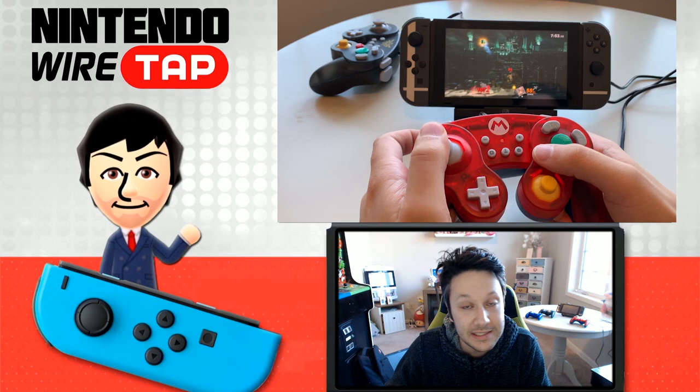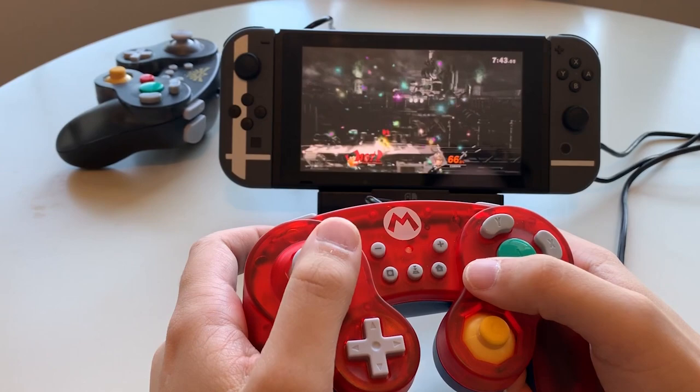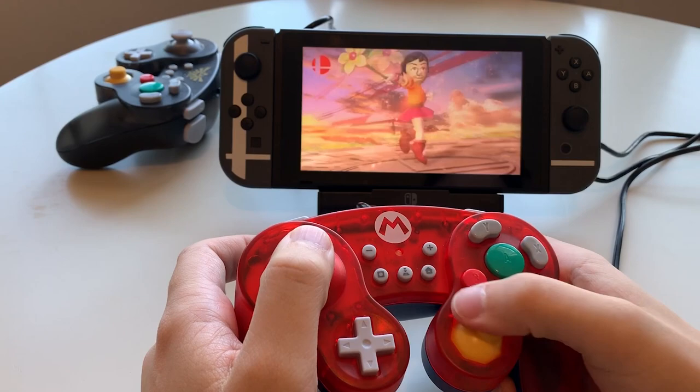In Super Smash Bros. Ultimate, I noticed no latency whatsoever. Everything was responsive and smooth, and I'm not really the most professional Super Smash Bros. player there ever was, as you can probably tell by the footage, but it really felt great to me. This is a wired connection, but this thing has an incredibly long cable, so don't feel too bad about this.